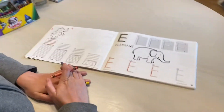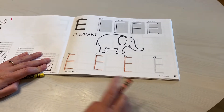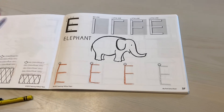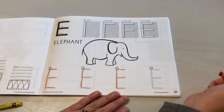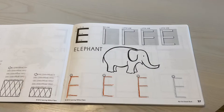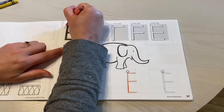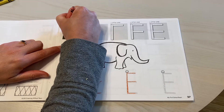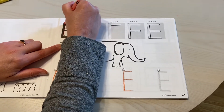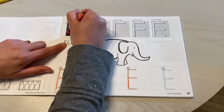I'm looking at my handwriting book and I see that I started writing the letter E using orange. So I'm just going to finish that last E that I did, but I'm going to remember the order that I write for E. I'm going to start with one and do one long line down, and then lift my crayon up and do a line across for two, three, and four.